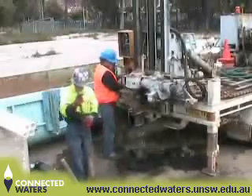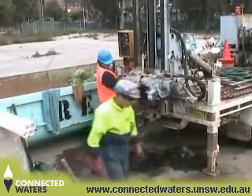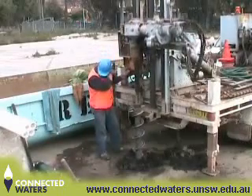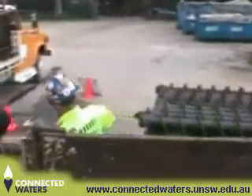Incremental lengths of auger are added as the drilling progresses, and drilling continues until the required depth is reached. In this case, the required depth was the bottom of the unconfined aquifer. At this point, drilling couldn't progress any further because the sediment became too hard.